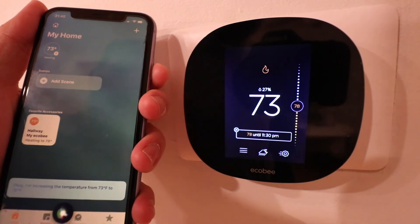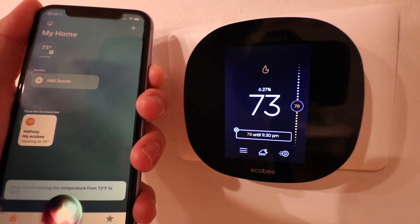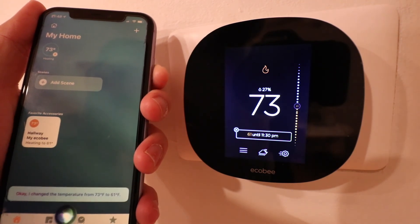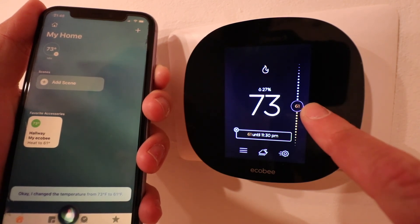Let's try it again. Hey Siri, set hallway to 61. And once again, you can see that our Siri voice commands made the change on our Ecobee thermostat.